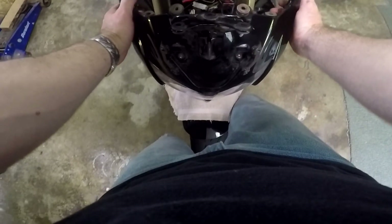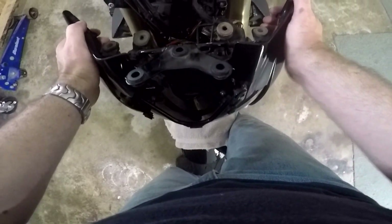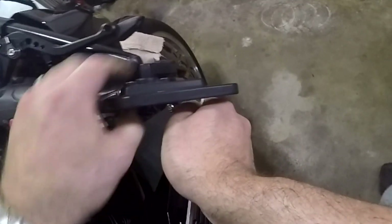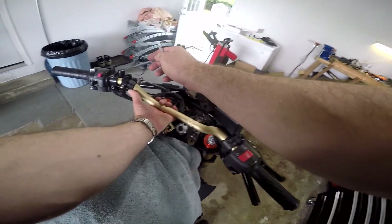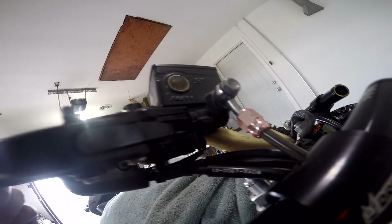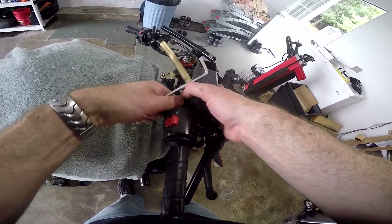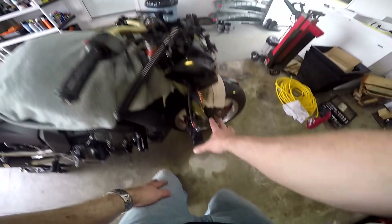We're going to take the front end and pop it back up on its mounts, but not bolt it on since we might have to remove it again. We're going to start with the bar tip mirrors — just take those off. Next we're going to take the master cylinder off and the clutch lever because it makes it easier to get the plastic components off. The master cylinder is just two bolts, but remember you also have to unhook the electrical connection for your brake light or you might bend the tabs off.